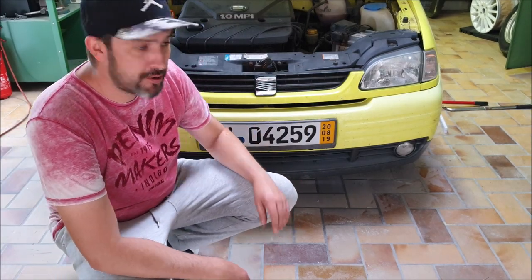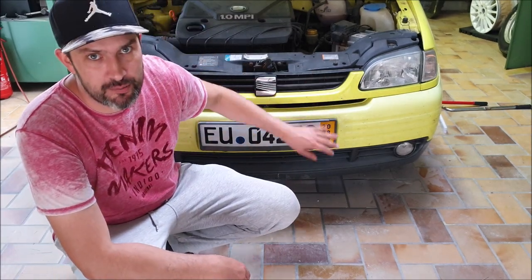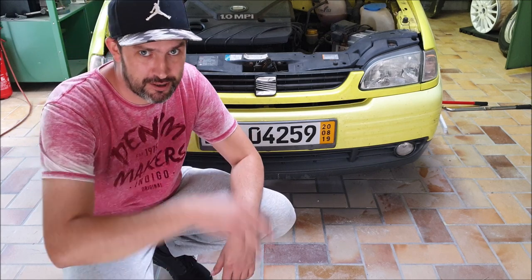Hello folks! Today we are going to remove the grill and the front bumper of the CR Rosa. Have fun!